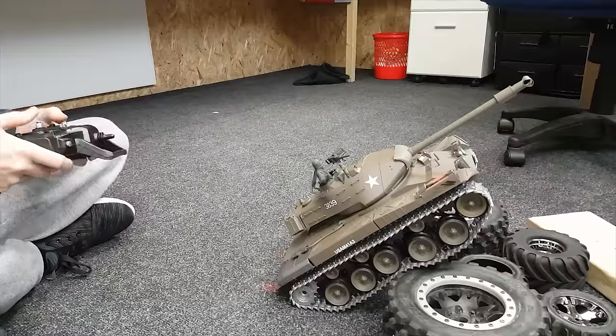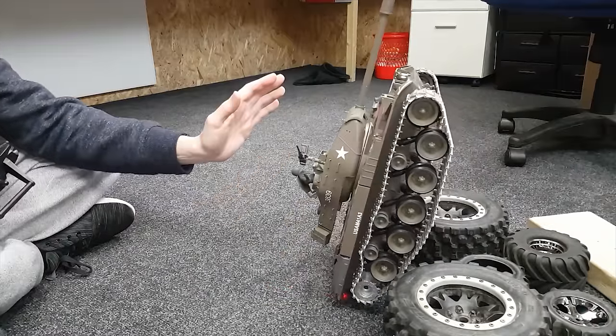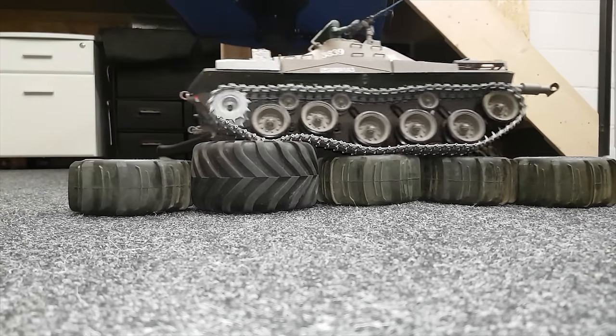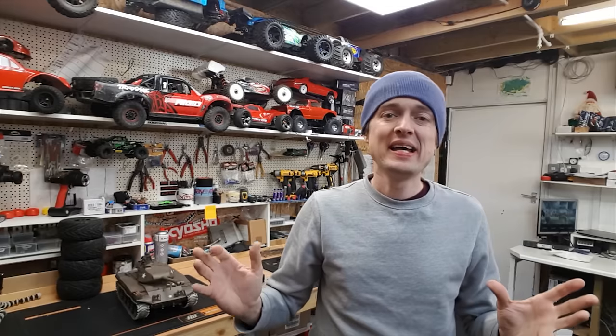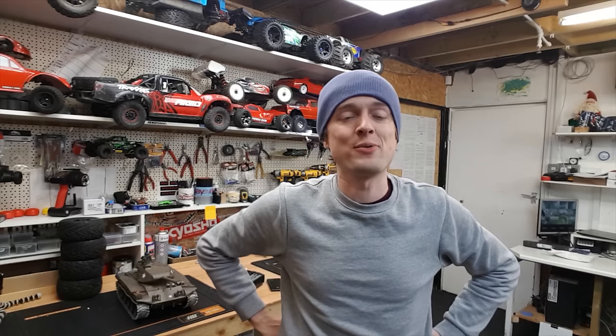We're going to have a tumble — I'm going to have to catch it. Alright, first thoughts: it's the first RC tank I've ever had so it's difficult to compare it to anything, but it does seem to go over almost anything — there's not really much that can stop it. We're going to take it outside and give it a test in the woods, and maybe if there's more snow we'll try it in the snow.